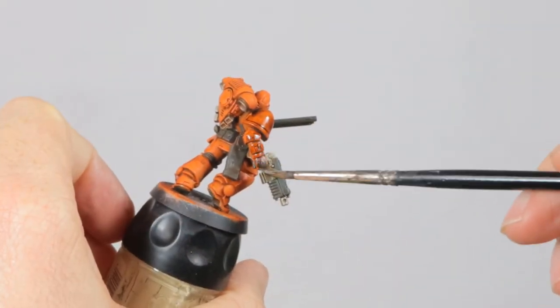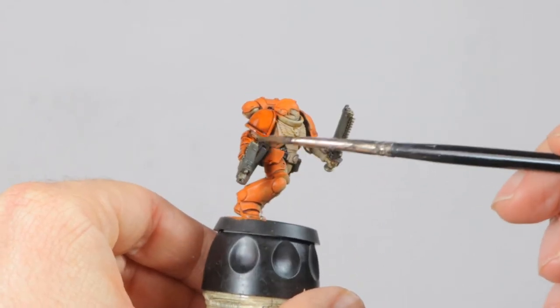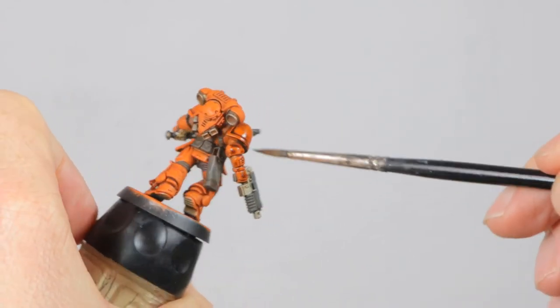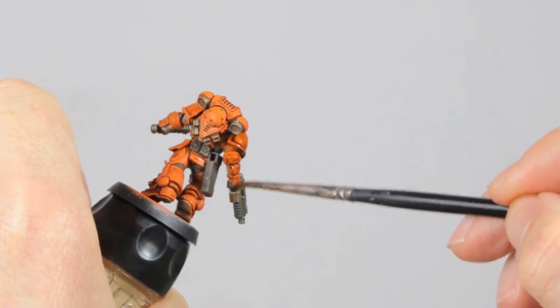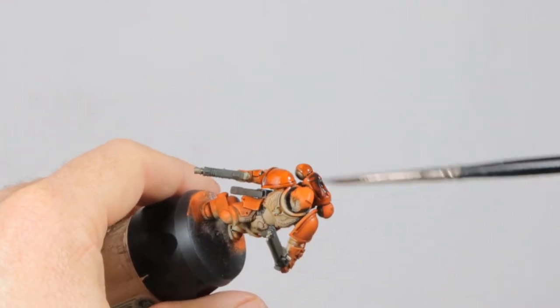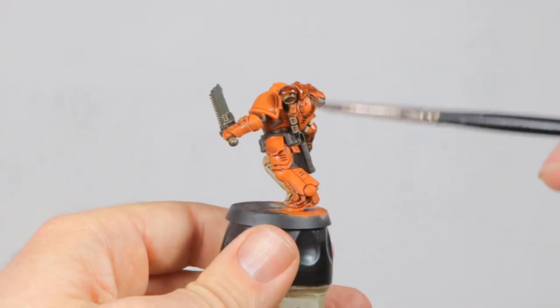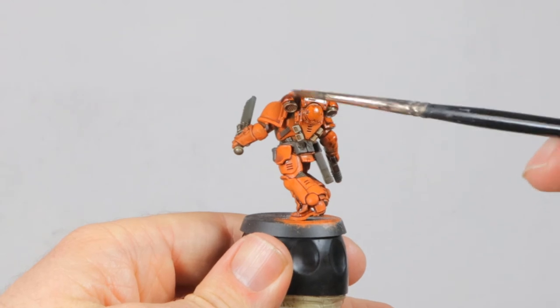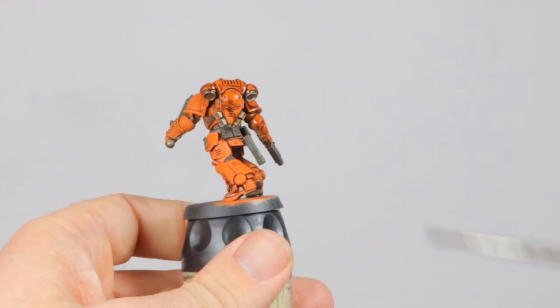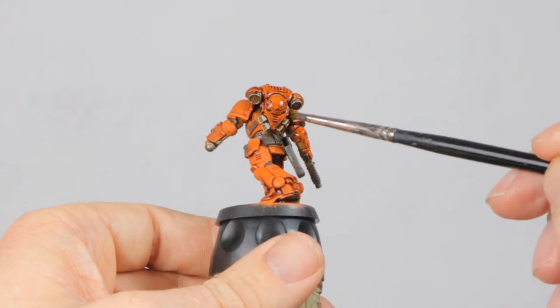So after the Seraphim Sepia dried I had to go for another wash, and this time I picked Agrax Earthshade. I just applied it everywhere except for the white parts of the marine. This gave a good deep shade that gave me the results I was looking for. These sorts of mistakes are common when you're painting a test scheme, and it's completely normal to just keep working and apply another layer of a different color to see how it works out.